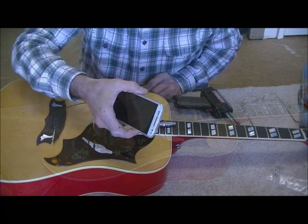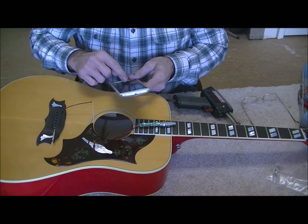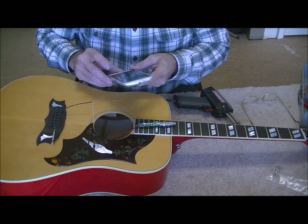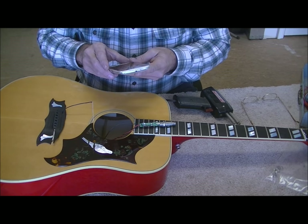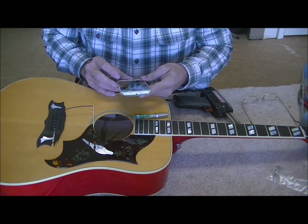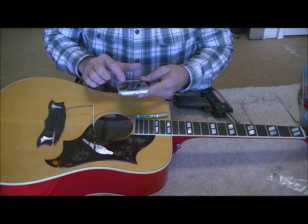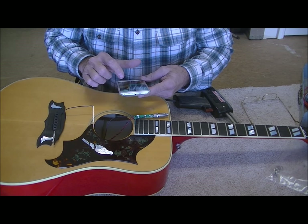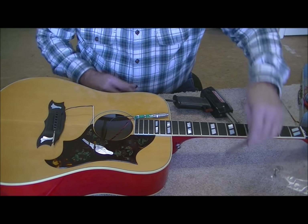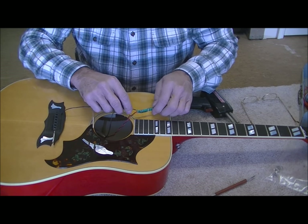Since the invention of smartphones, one of the best features is the camera. Any time I'm getting into anything slightly complicated anymore, I find it wise to take a picture. That way, if I put it back together a couple of weeks from now, I won't have to try to remember how it went.